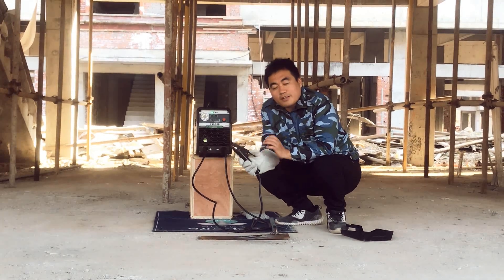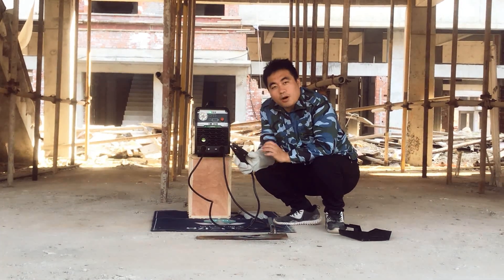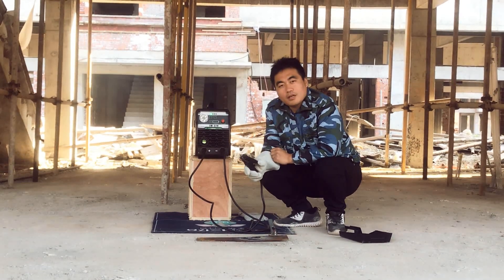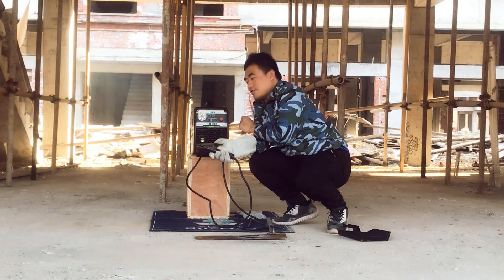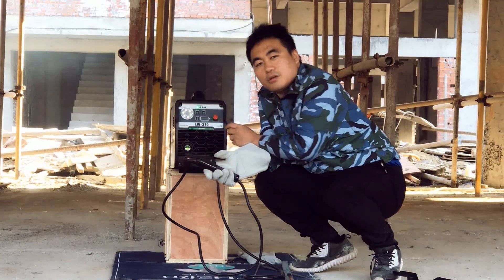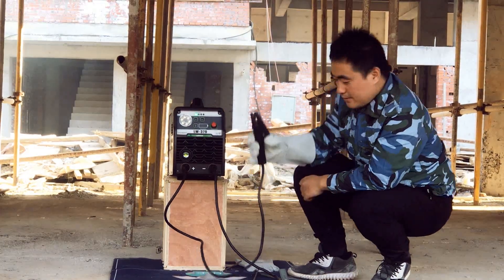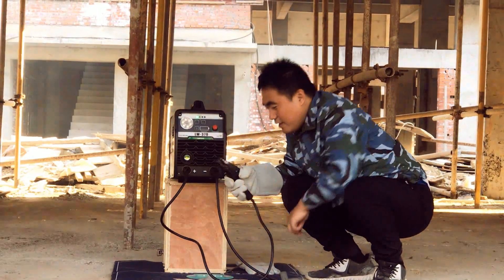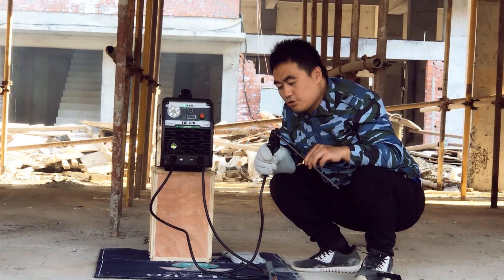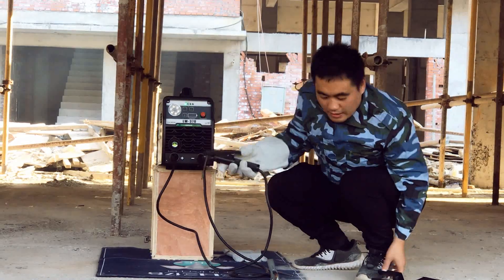Then we are going to try the 3.2mm electrode on this battery welder. First, I need to adjust the welding current up to 150A. Then I install the 3.2mm electrode and we try.